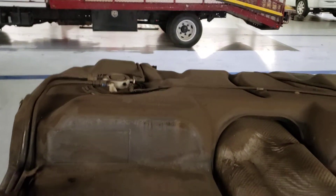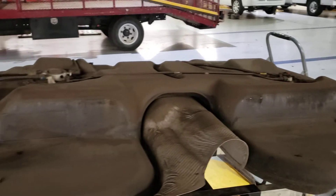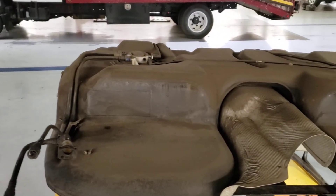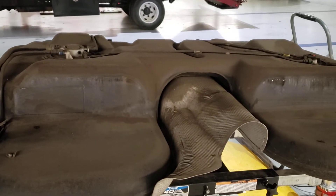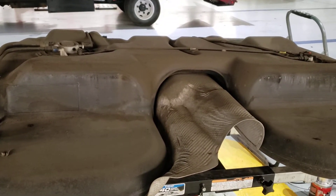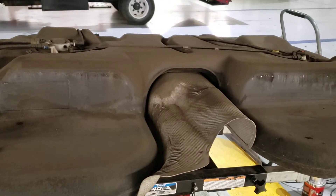If you went to your local parts store, they would scan it, pull the codes, and say 'oh, you have a loose fuel cap' or 'you need to replace it.' So you would buy a brand new fuel cap, and then your light would come back on because it wasn't actually fixed.